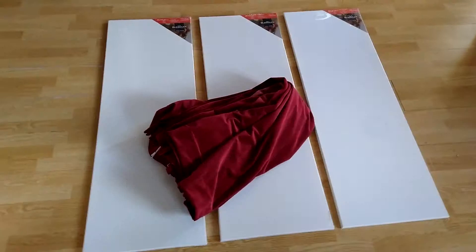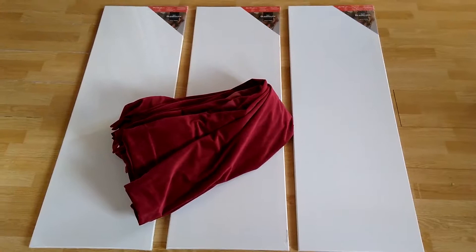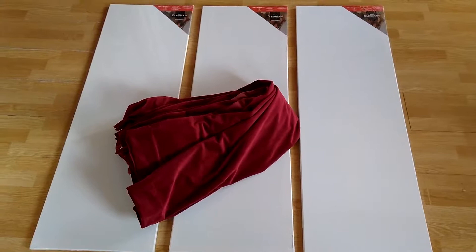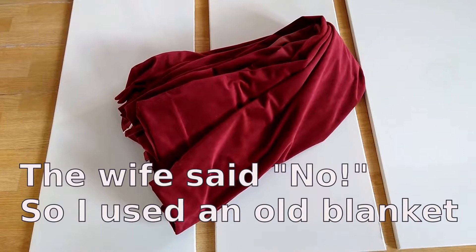The next project for the studio. These are three pre-made panels for painters. They have canvas on them and I will spray paint them black. Behind them I will put some old curtains — they are very heavy — so I will have some nice cheap acoustic panels.